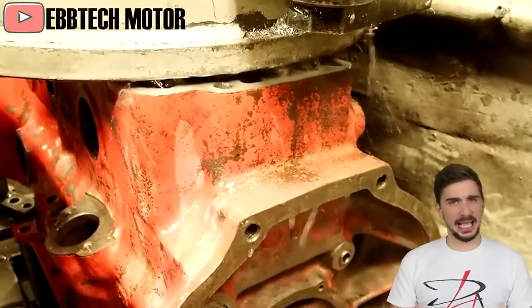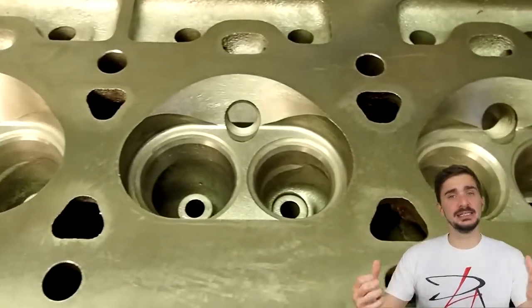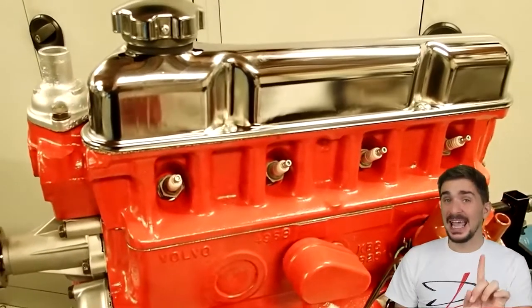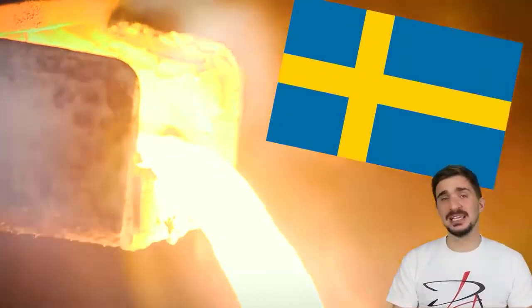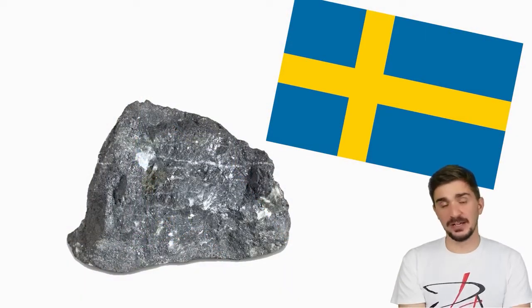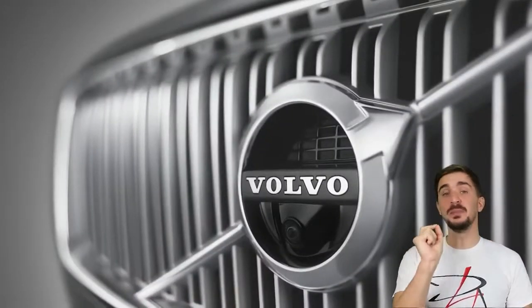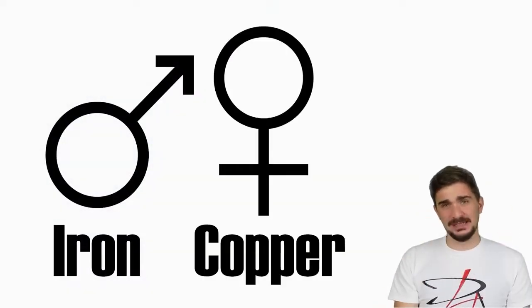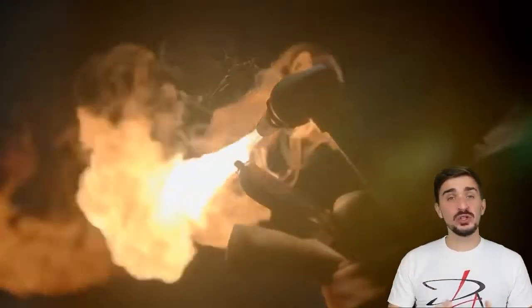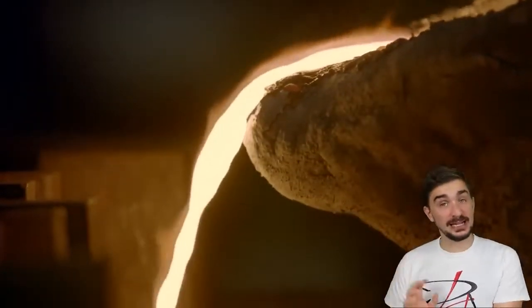The block was made from cast iron. And to ensure that the head and the block expand at an equal rate as the engine heats up, the head was also made from cast iron — and not just any iron. This was Swedish iron, regarded since ancient times as the best iron in the world. By the way, speaking of iron, do you know what the Volvo logo actually means? This is actually the ancient symbol for iron. Iron ore quality and excellence in steel production has been a source of pride for Sweden since as far back as the 13th century, and the Volvo brand reflects this.